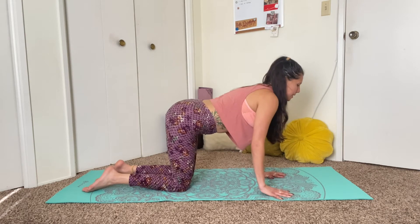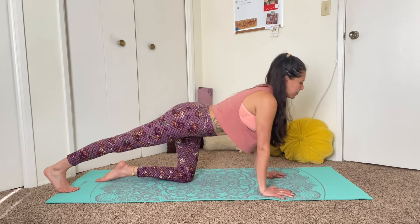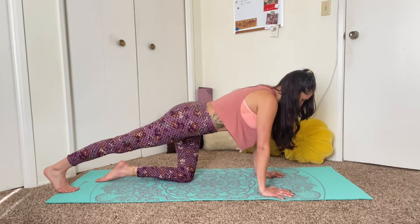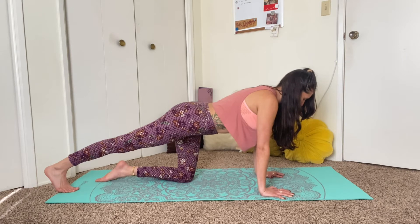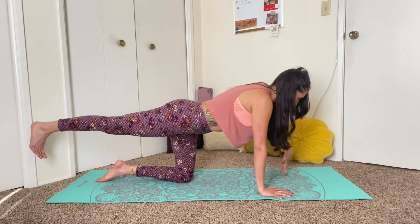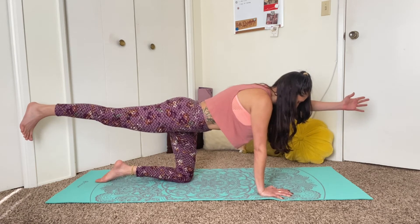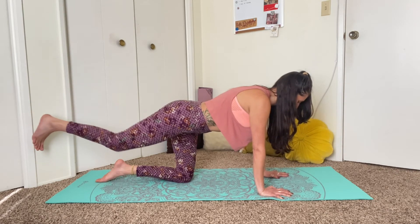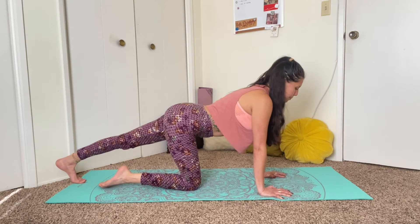From here, we're just going to extend the right leg back behind us. Keep the toes tucked behind you and just push back through the right heel — we're getting a nice stretch through the whole backside of the right leg. Keep your gaze looking down. Then lift the right leg away from the mat, and we're going to take a little balance challenge by extending the left arm out in front of us. Engage the core and hold this for one round of breath. Inhale, and exhale. Release back down. This time, extend the left leg behind you — tuck the left toes and push back through the left heel.